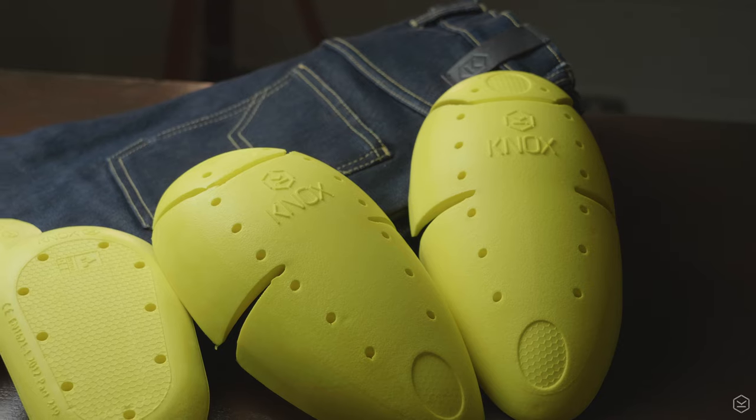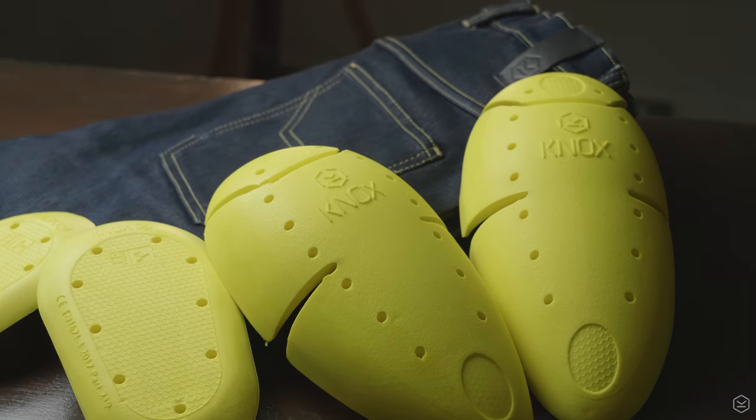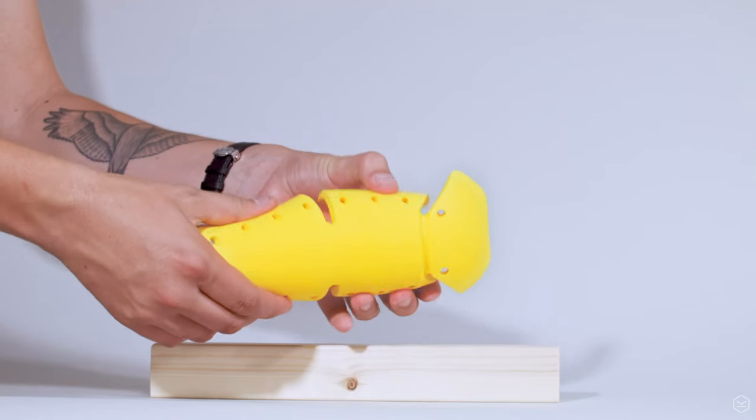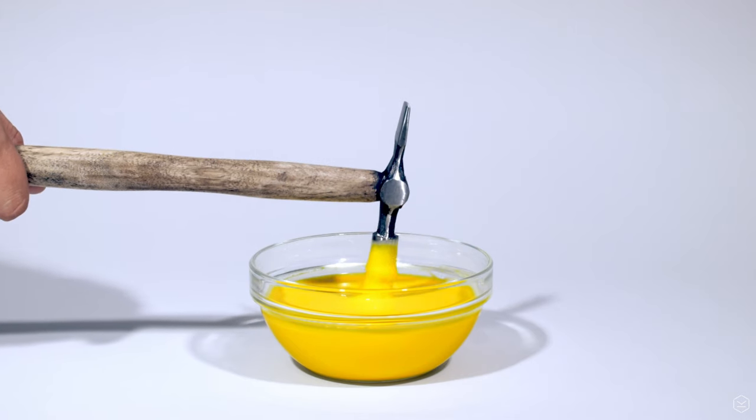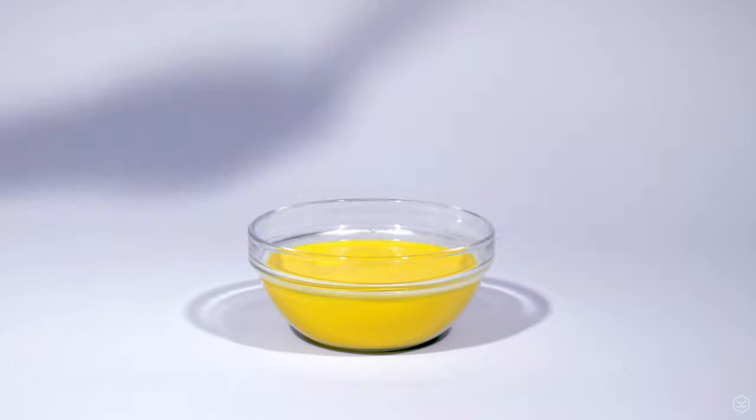The Shield Jeans include Nox MicroLock armour for both knees and hips as standard. Nox MicroLock uses smart technology and properties to keep the armour super soft to the touch, but then it locks when it's impacted.